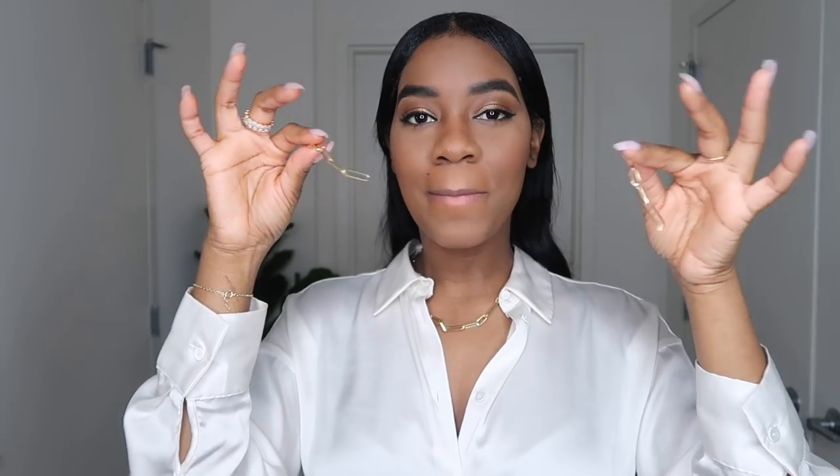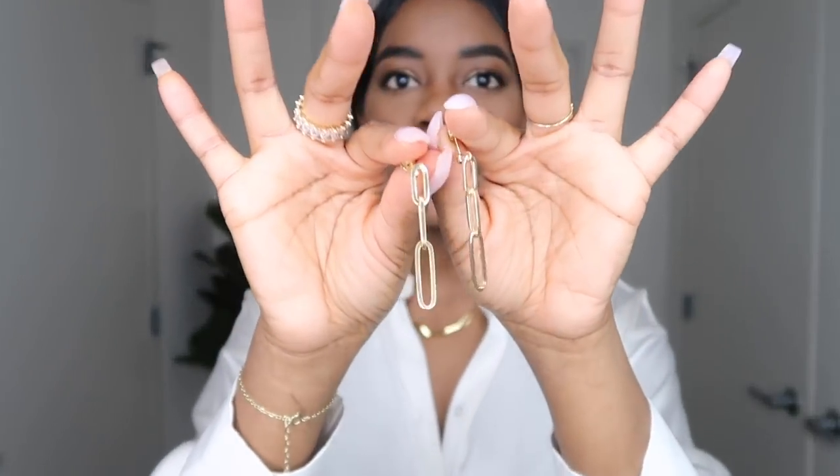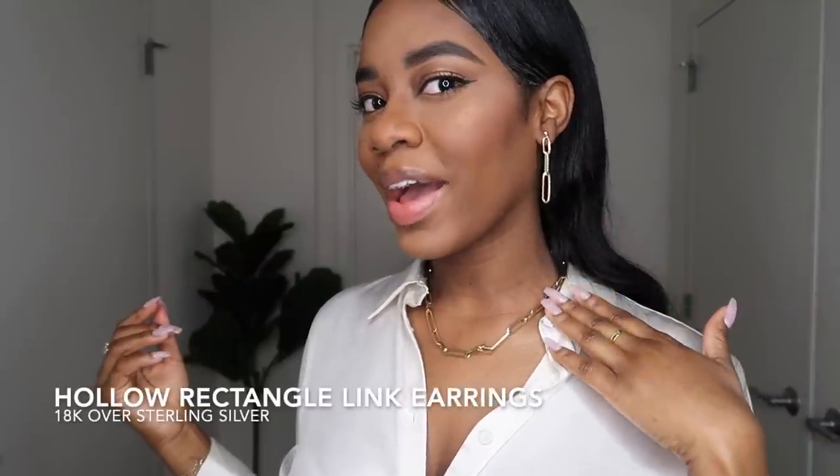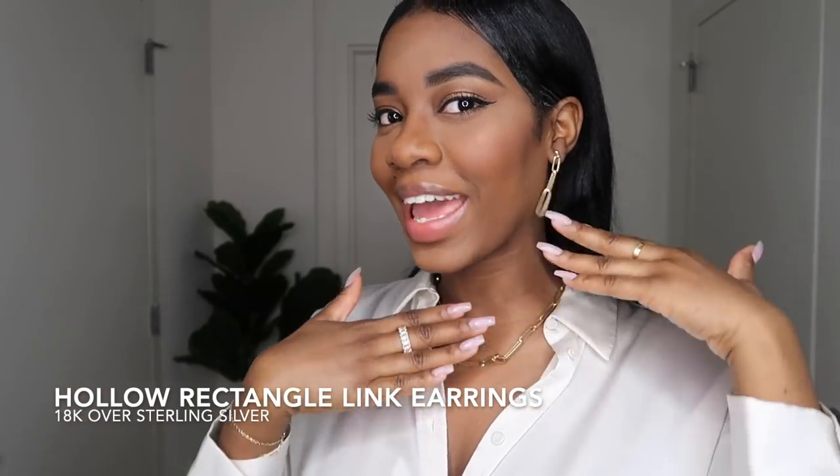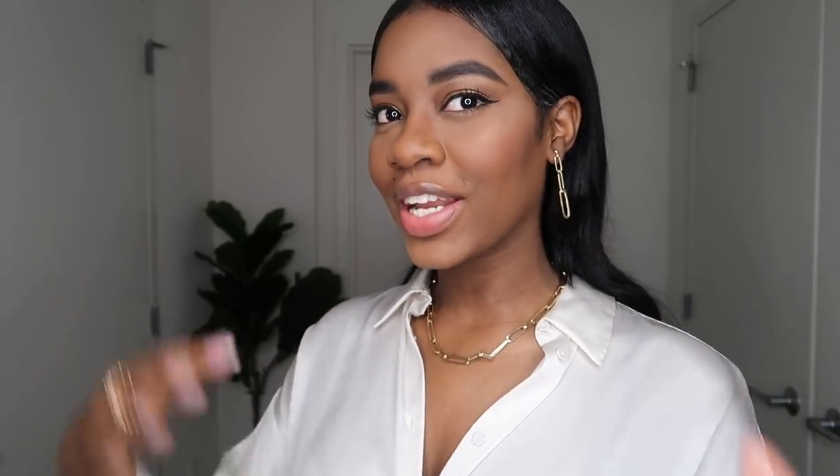They also included matching earrings to go with this necklace, so I'm just going to put those on so you guys can see what they look like. Here's a close-up of the earrings. This is what they look like on, and I'm really liking them — especially with the necklace, the shirt, and the hair sleek back like this. This is definitely a vibe that I can get with.